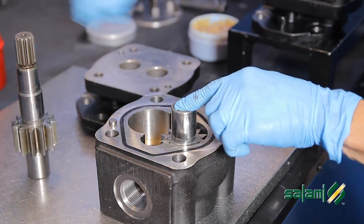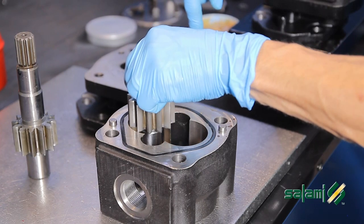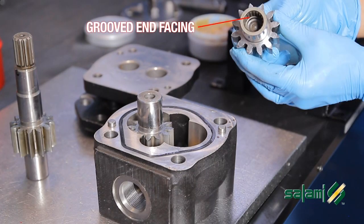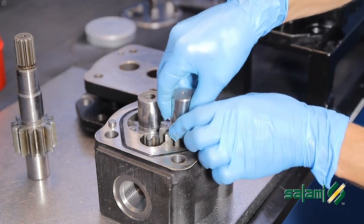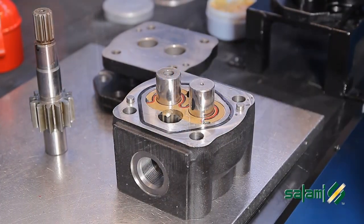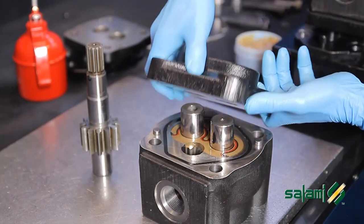Remove the drive shaft, holding it downwards. Now remove the driven shaft, maintaining the plate in the lower position, and move it immediately to its new location. Position the driven shaft with the grooved end facing downwards. Replace the plate in its original position, insert the spline, and place the back cover.